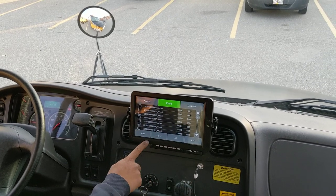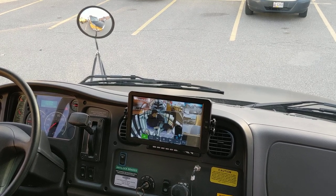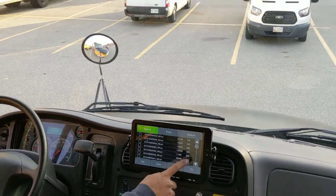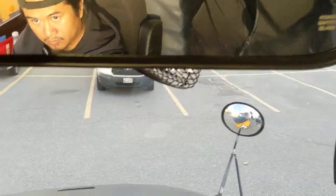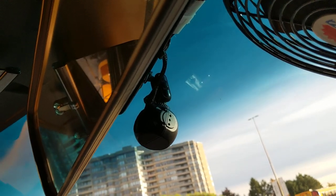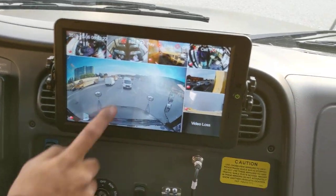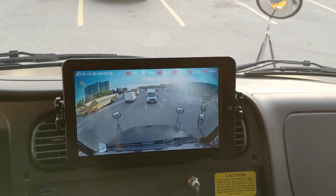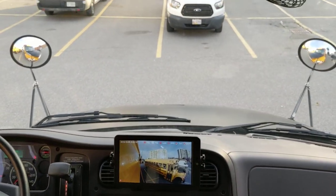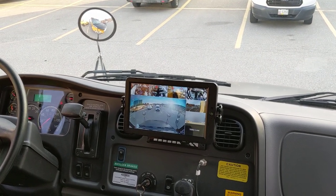Everything is controlled through this touchscreen — all your interactions with the DVR, including playback, are done through here. We have many different camera options that can connect to it. This particular configuration was specifically designed for a bus application, hence the dome cameras, exterior cameras, and front view camera. That front view camera is mounted up on the rear view mirror bracket, but you could also mount one directly to the windshield and pivot it to face pretty much any direction. The image quality is quite good — it's 1080p via the DVR and the 10.4-inch touchscreen.